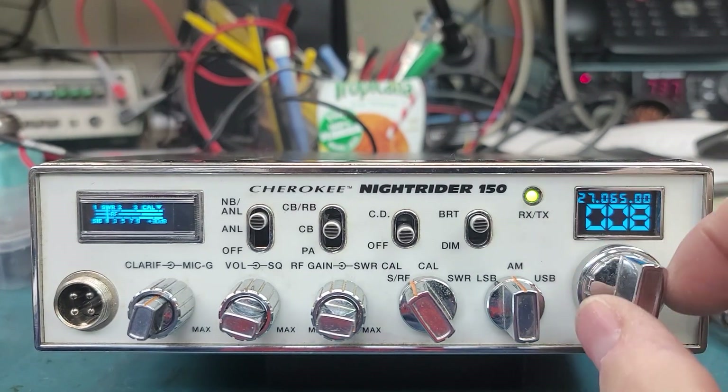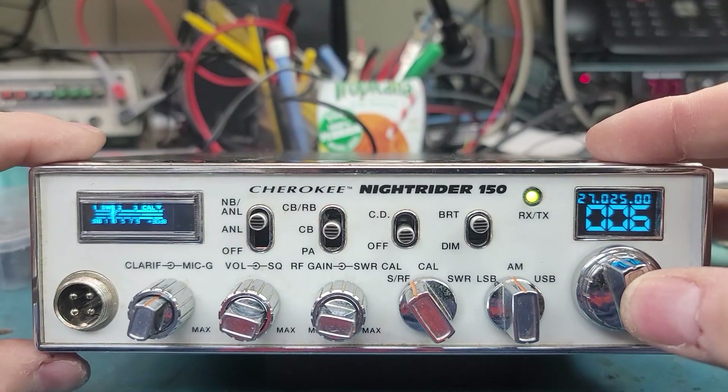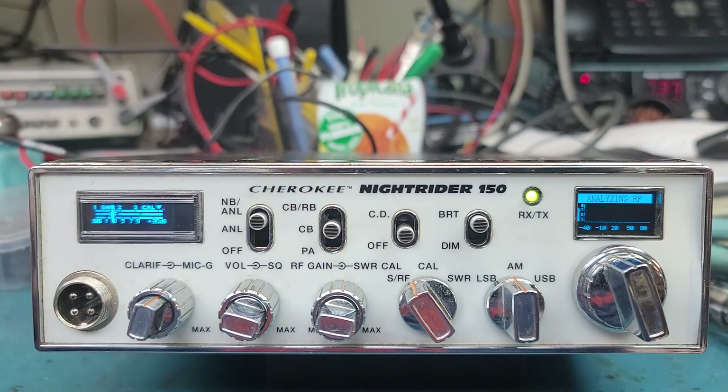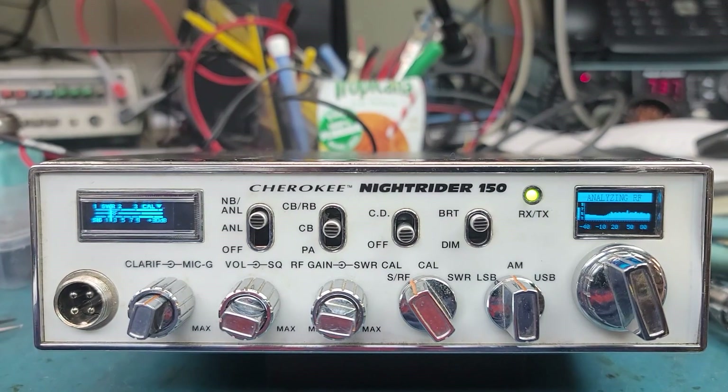This one tuned up pretty nice — 40 down and 40 up, so it was a pretty good range on it. We can also wide band these if you want more receive range, and you'll get a bunch of other frequencies.